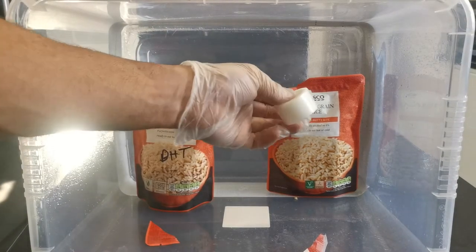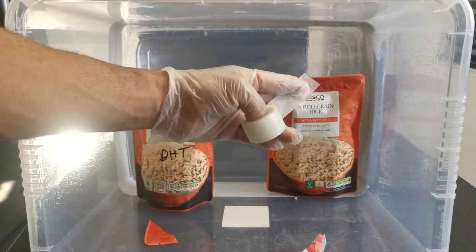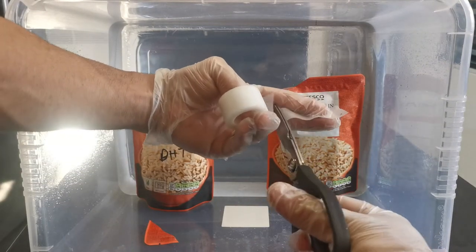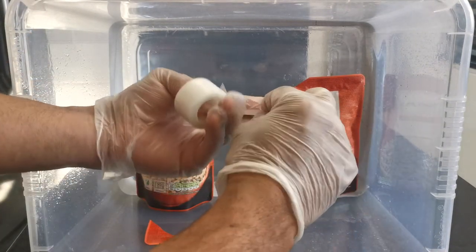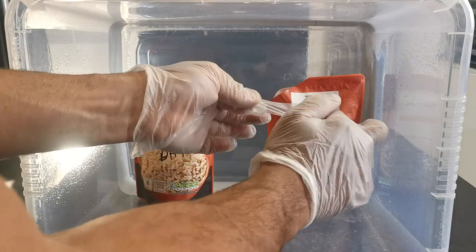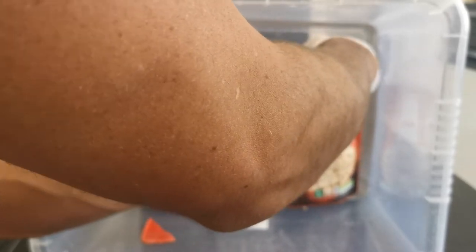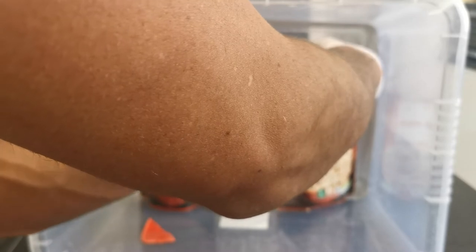Not too sure on the exact success rate every time, but every time I've done it with a still air box it's been very successful — it colonizes quickly. The bigger the hole you cut, the faster it will colonize.